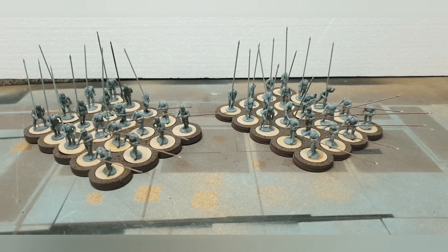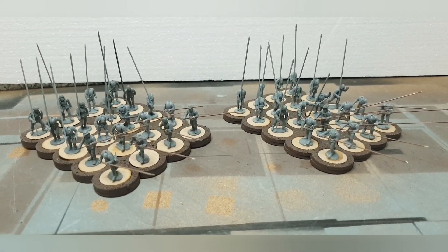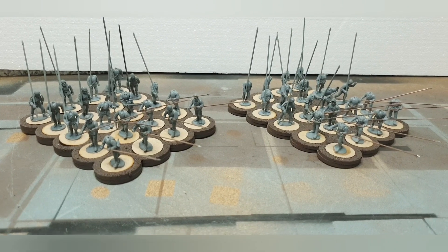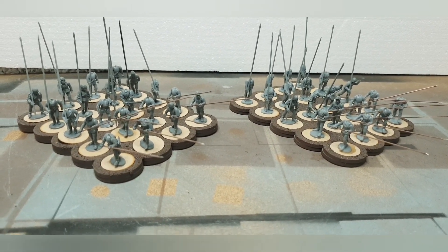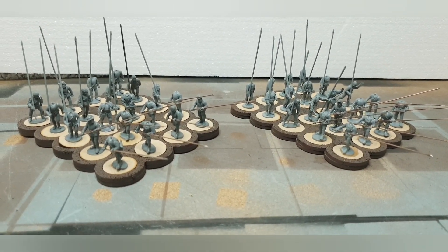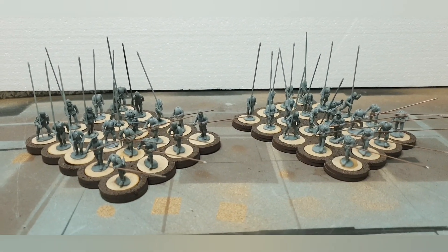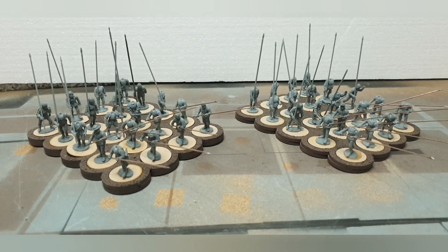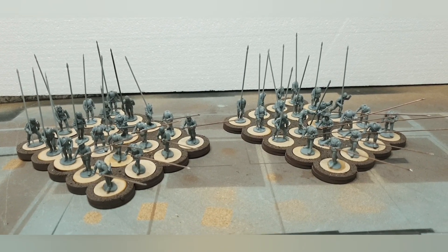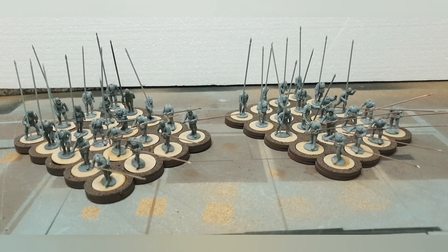Hey guys, how's it going? Miller here. I just thought I'd quickly show you guys what I've got going on at the moment for my Wars of the Roses collection. I've been thinking I really wanted to crack on with some pikemen. I did ask everyone to put in the comments what they wanted me to do next — it was either going to be cavalry or pikemen — and I did start to do the cavalry, but as many of you probably know, cavalry ends up becoming a bit of a tedious job.